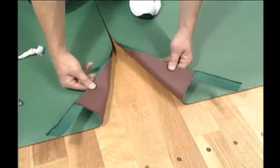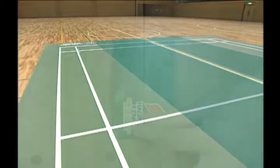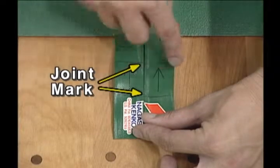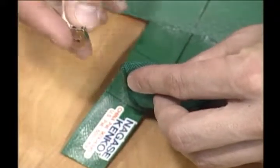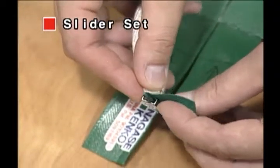Use the slider to fasten the joints. Start with the joint between mats 4 and 5. Adjust the joint marks so that they meet one another. Then attach the slider one at a time from left to right.